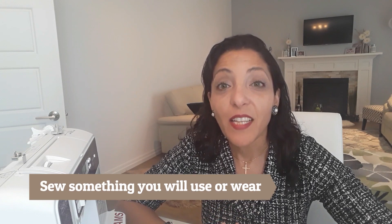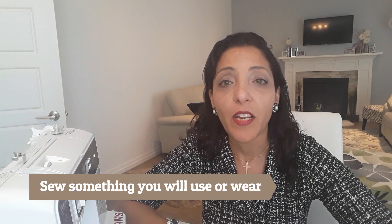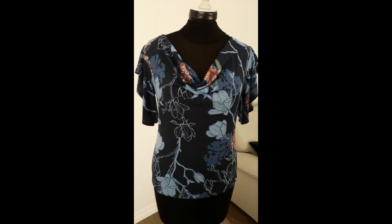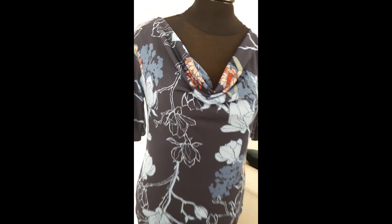That leads us to the next tip: sew something that you're really going to wear or use — even if it's an apron, even if it's something for a special occasion. Sew something that you're not going to hang in your closet collecting dust. Sew something you're really going to use, otherwise you'll be wasting your money, your resources, and your fabric.